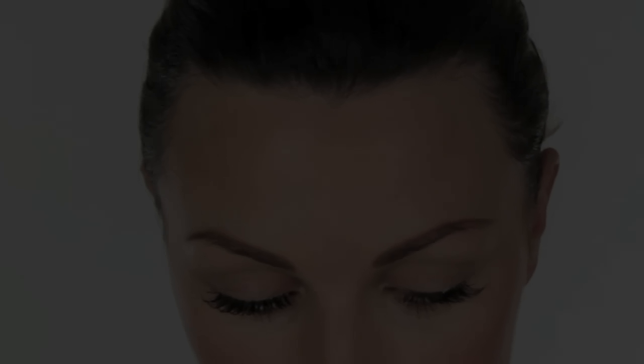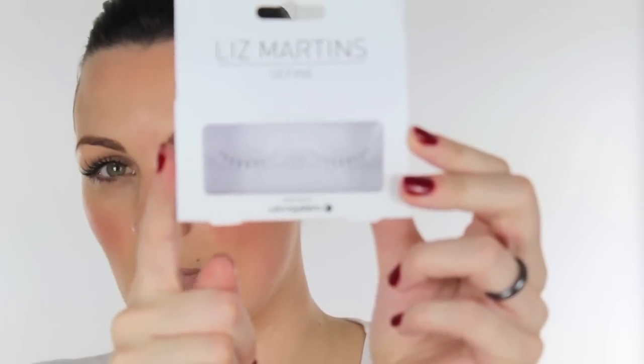The glue hasn't quite dried on that one yet. Next, I'm going to show you these Liz Martin bottom lashes. Pop your glue on, and then you're going to have to push these into place and maybe hold them for a little bit longer. Check there's no glue on your tweezers, because that will pull them off.